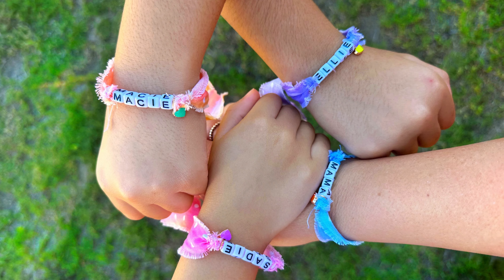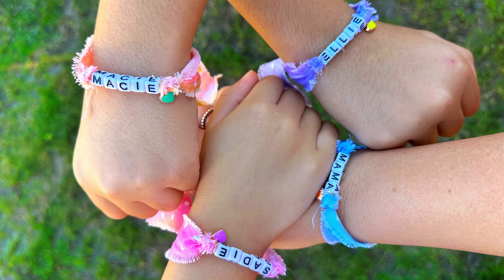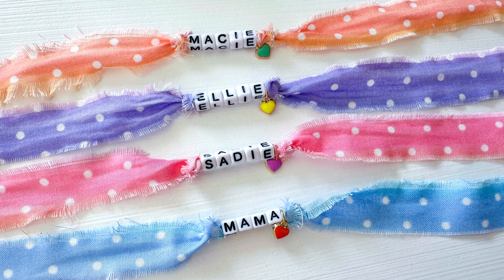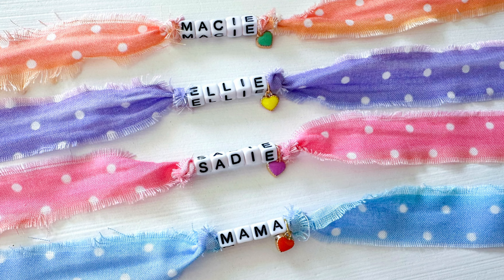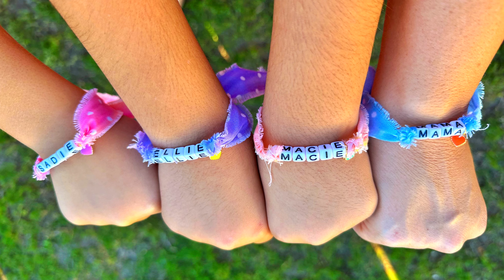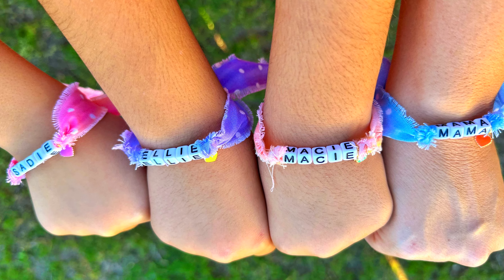Okay friends, so that's it. They were so quick and easy to make — super fun. Honestly, the longest part was picking out which charms I wanted to use. I love how they turned out and I know my girls are going to love them. Don't forget, I will link all the supplies I'm using in the description below this video. If you like this video, please give it a big thumbs up and make sure you subscribe for more videos. Bye!